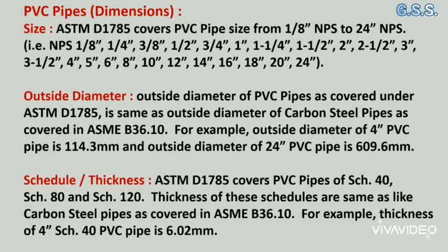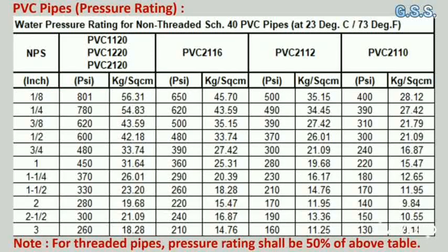For example, the thickness of a 4 inch schedule 40 PVC pipe is 6.02 mm. This table indicates water pressure ratings for non-threaded schedule 40 PVC pipes at 23°C for all 6 grades of PVC pipe. For example, a 3 inch schedule 40 PVC pipe of grade PVC 1120 is workable up to 260 psi, that is 18.28 kg/cm².